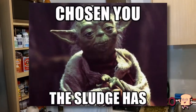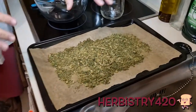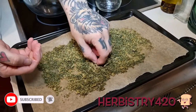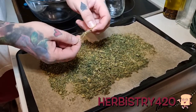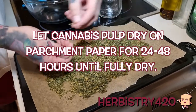So this right here is the leftover pulp. I'm gonna pick out a few of the stems — obviously we don't need those. This material is fully dry; I put it on parchment paper after making the tincture and left it for two days until it was bone dry.